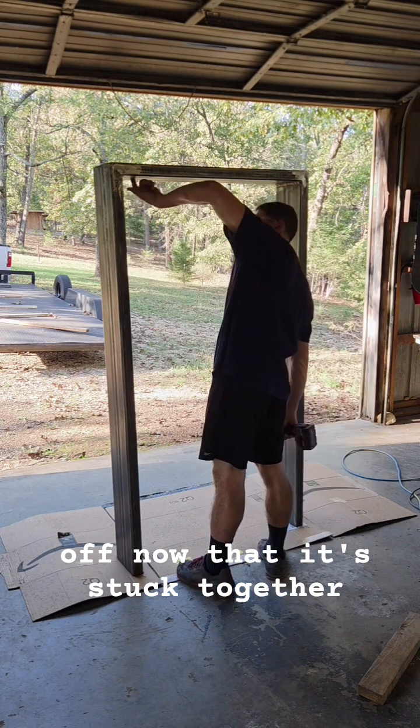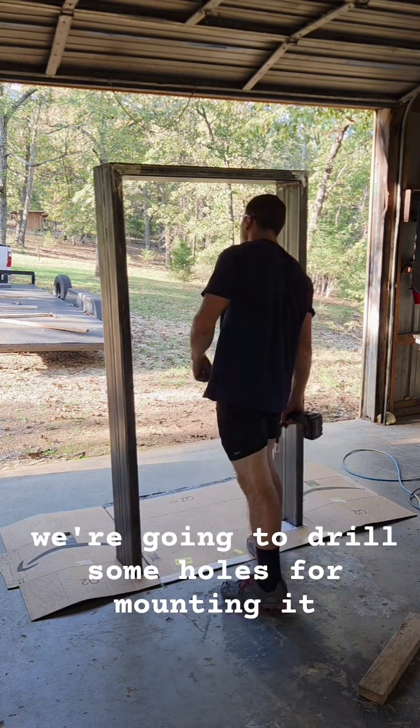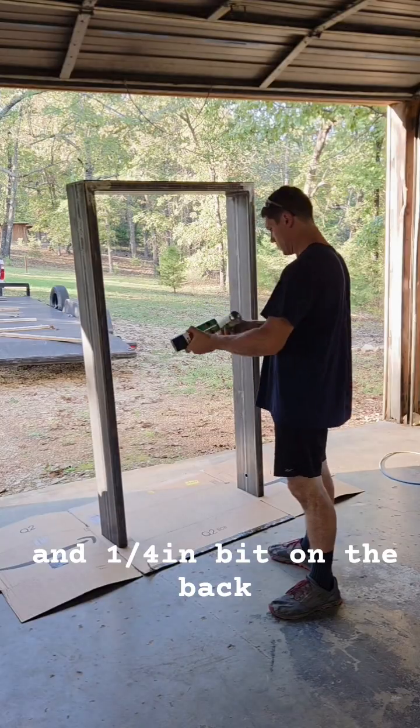Now that it's stuck together, we're going to drill some holes for mounting it. We used a 7/8 hole saw on one side and a quarter inch bit on the back.